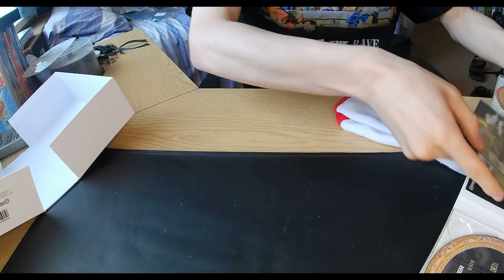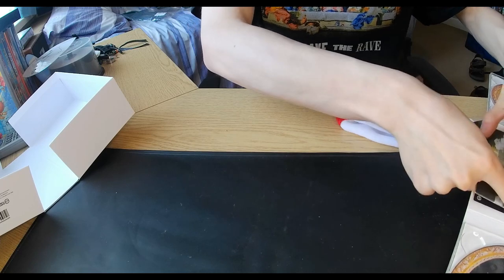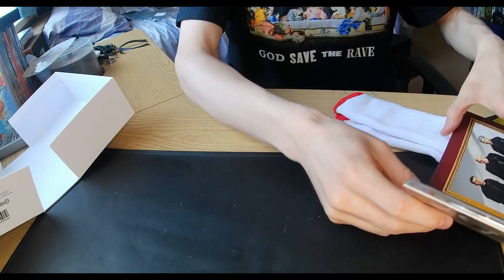And there we are guys, that completes the unboxing for the God Save the Rave CD box set. I hope you guys enjoyed that and I hope you'll be around tomorrow for the LP unboxing for that album. Thank you all for watching. Don't forget to smash that like button, comment and subscribe for some more awesome content coming your way. Make sure you tune in tomorrow for the unboxing for the LP version of God Save the Rave, which I'm really looking forward to doing. Till then, stay cool, and I'll see you in the next video. Peace out, guys.